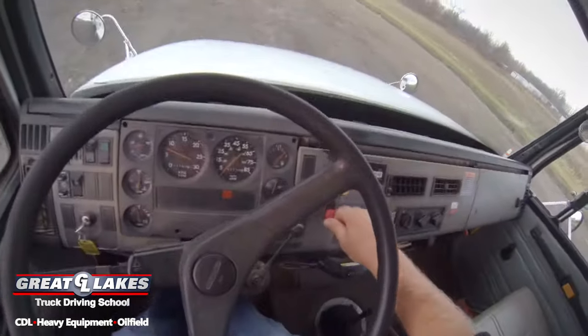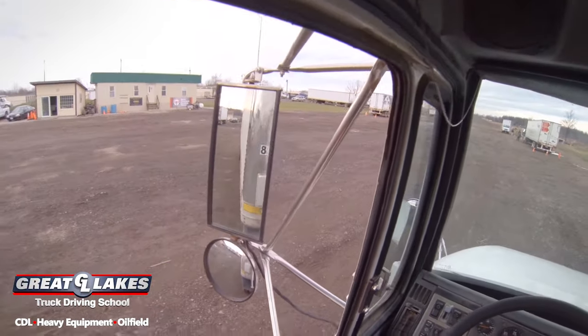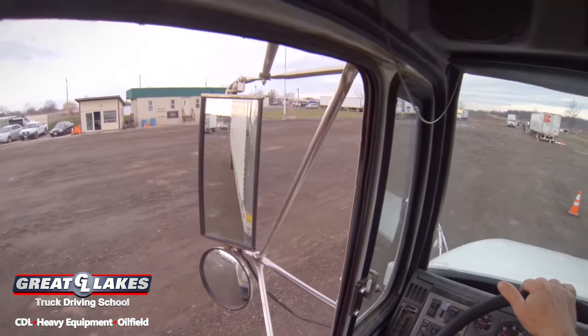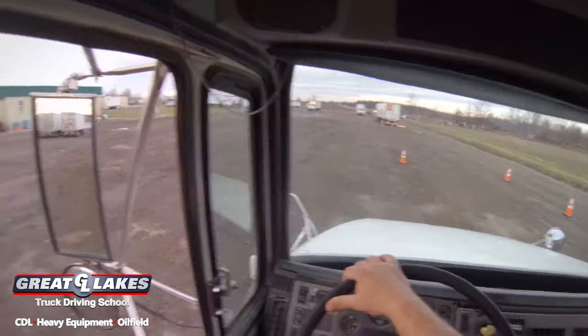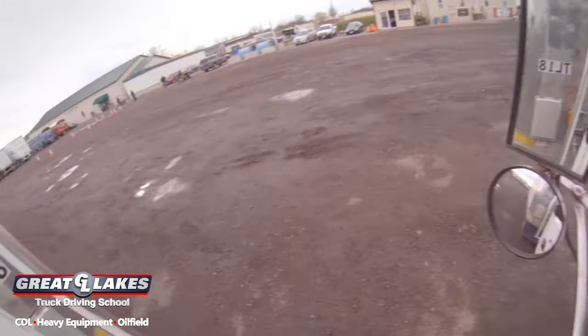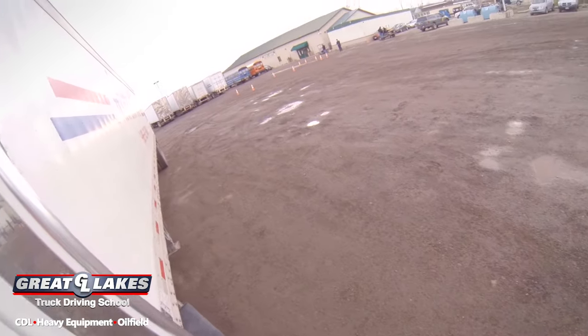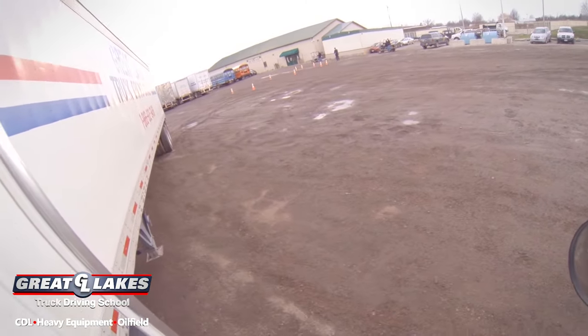On the alley dock, you have two free pull-ups. After that, each pull-up is one point. You also have two get-outs — your third get-out would be an auto-fail. Your final position must be within the cones in the back. If you are encroaching on any cones or crossing any lines created by any cones, that's a fault.